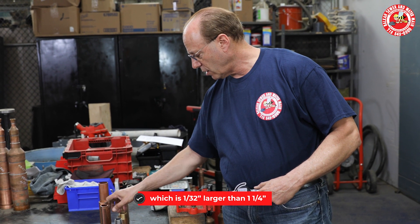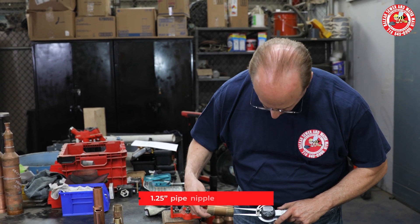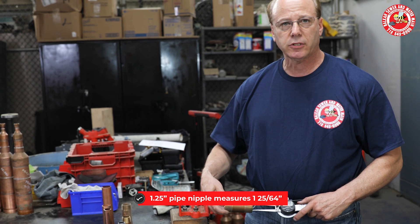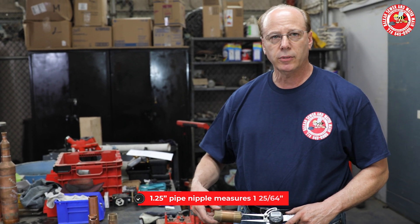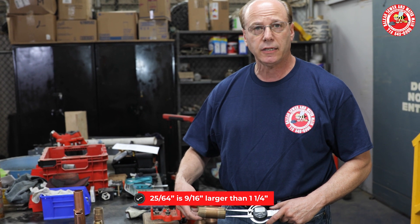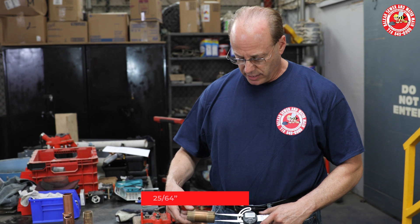Now if I take an inch-and-a-quarter pipe nipple, that's one and twenty-five sixty-fourths — we'll show you in the subtitles of the video what that works out to. But this is even larger; the inside size is even larger than the copper.